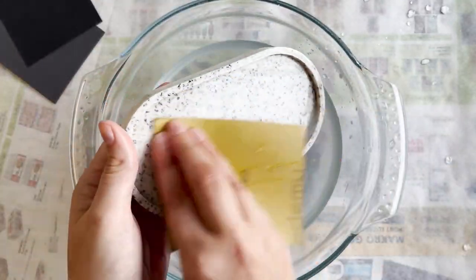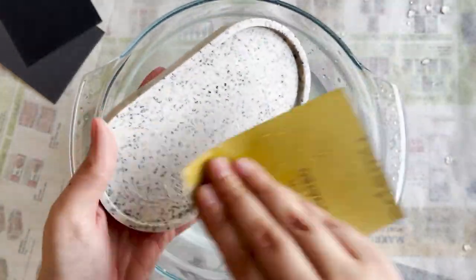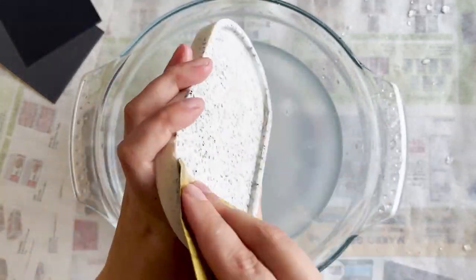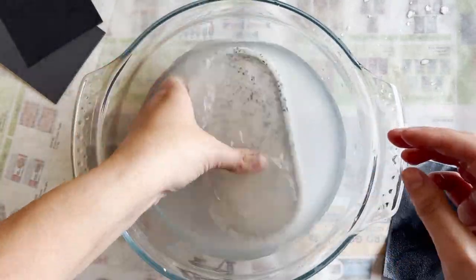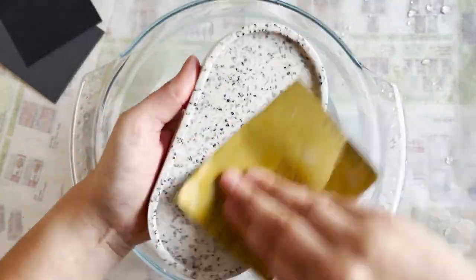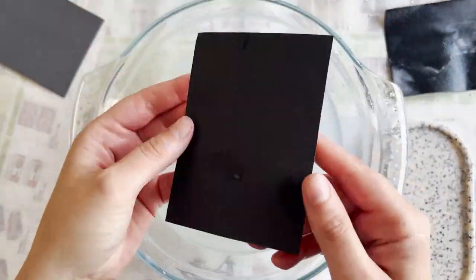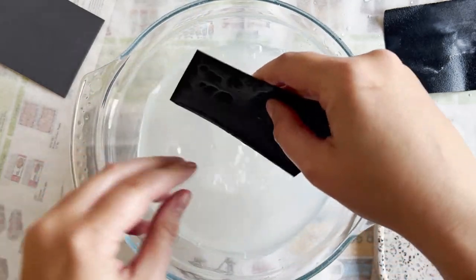Even though the video is sped up, this did take me quite some time — I also did some sanding off camera. Just take your time with it. You want to make sure that you're getting that glass to shine through, or your terrazzo to shine through — it just depends on what design you're doing. You really want to take your time and not rush it.